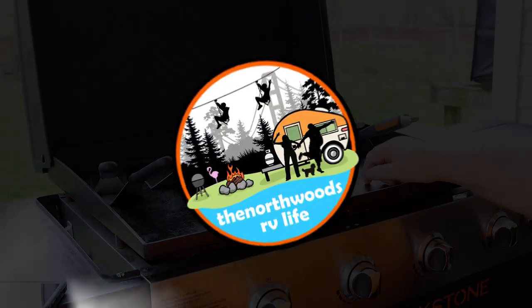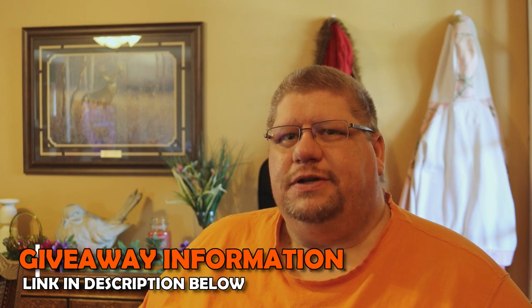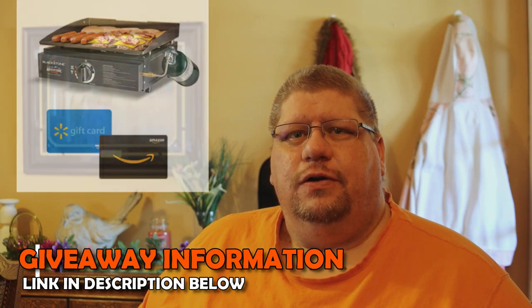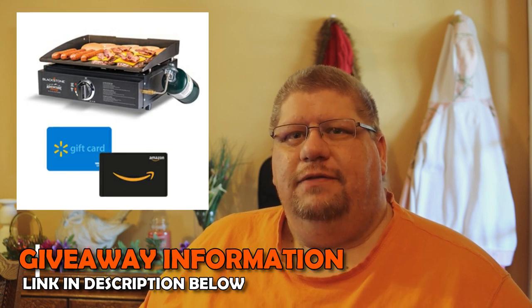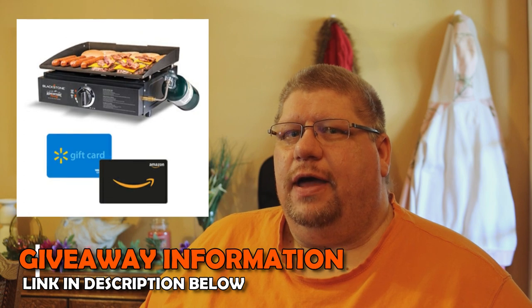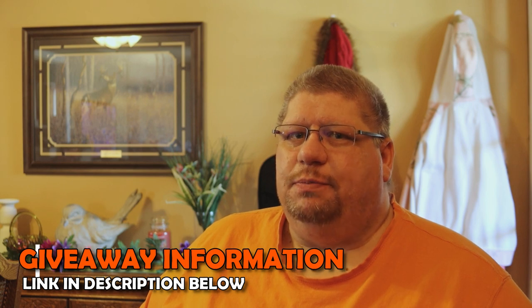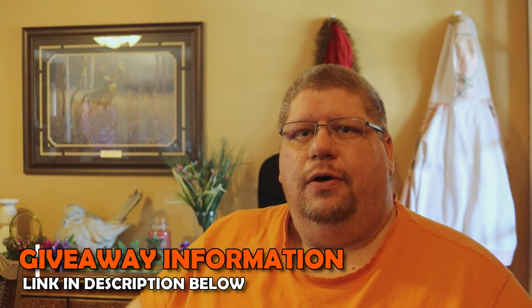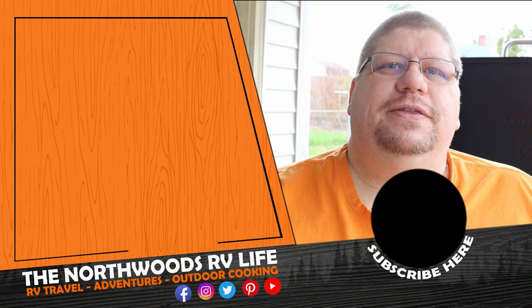We're excited to announce a giveaway in celebration of hitting 1,000 subscribers on YouTube as well as 25,000 members in our Blackstone group on Facebook. You can choose either a 17-inch adventure-ready Blackstone griddle or an $85 gift card from Amazon or Walmart. We appreciate each and every one of you that follow and support us — this is our little way of giving back. I'll include a link in the description below to enter.